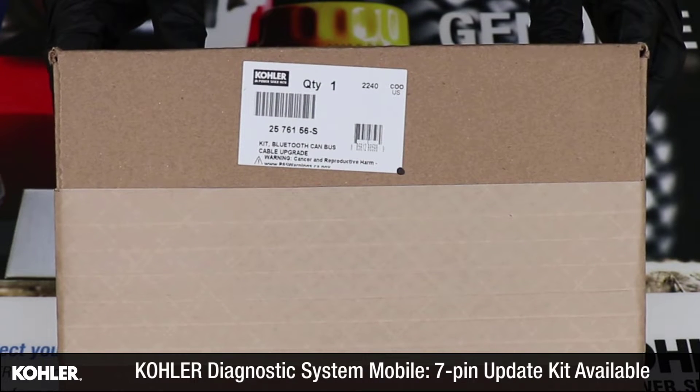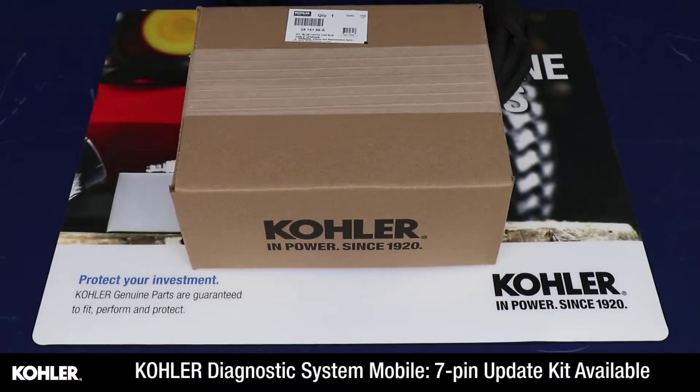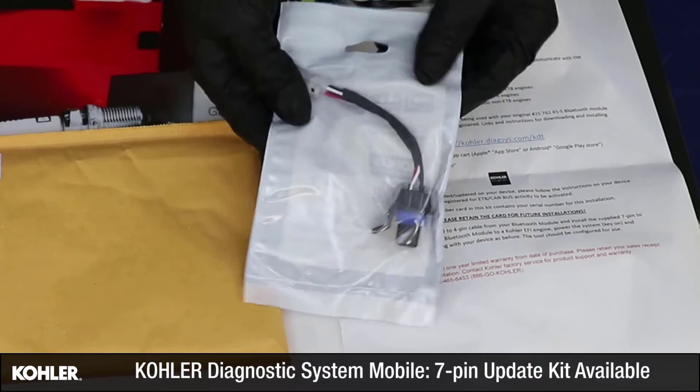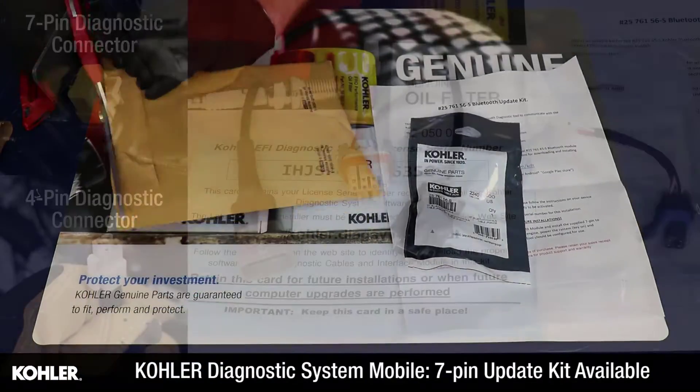Kohler Diagnostic System mobile devices can now be updated with the 7-pin connector kit. With this kit, the Kohler Diagnostic System mobile tool can communicate with Kohler fuel-injected engines equipped with a 4-pin or 7-pin diagnostic connector.